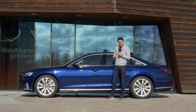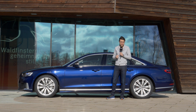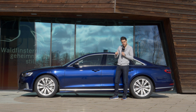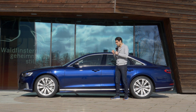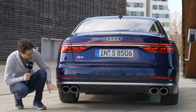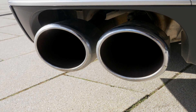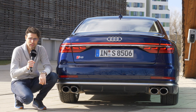Air suspension is standard on the S8 with a sporty setup — more on that while driving. Rear axle steering is also standard, giving more agility at lower speeds with a small turning circle, and turning in the same direction as the front wheels at higher speeds for more stability. The S8 sports a honeycomb-style lower area and four massive exhaust tips for this 4-liter V8 bi-turbo. The rear differential lock is also standard.